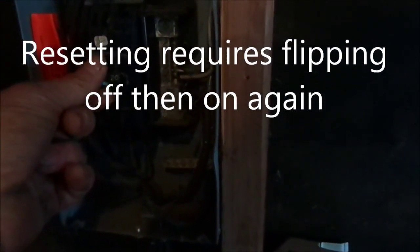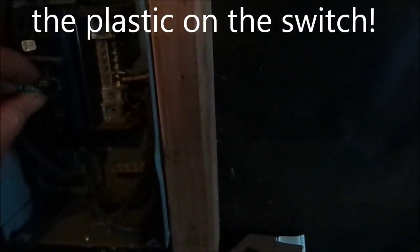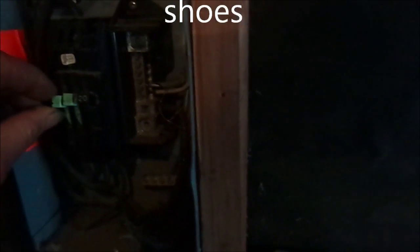Just flip the breakers up and back down again. Sometimes when they go bad, they're sloppy — this one's kind of sloppy. This one is actually a little bit tighter. Usually when there's slop in them like this, that means they could be bad.